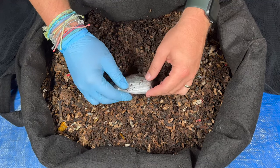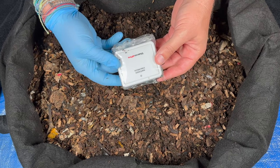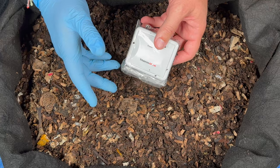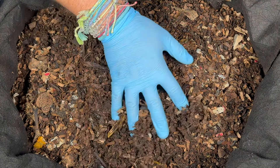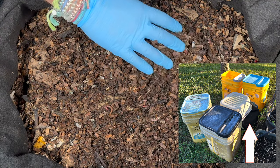We're here at my outdoor worm bin, and we've got our sensor here. The temperatures were a max of 82.9 and a min of 53.4 Fahrenheit, which is 28.3 and 11.9 Celsius. I put that in here because this is an outdoor bin, and we are in February, so it's our coldest month.